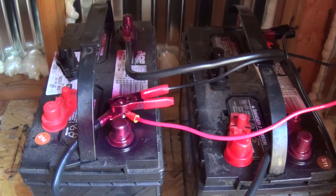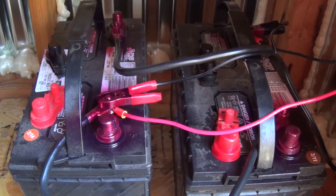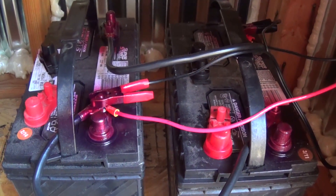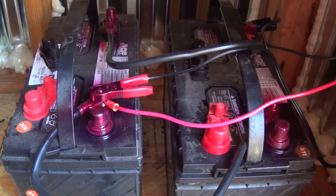What I'm doing today is I'm wiring them up in parallel. Then in a later video I'm going to hook up some solar panels to them so they'll always be charging. When it comes time to go to the lake, I can just take them off of here, put them in my boat, and I'm ready to go.